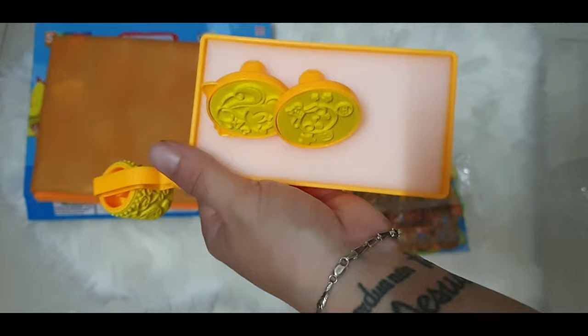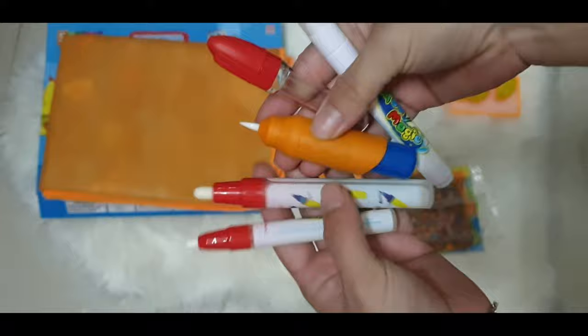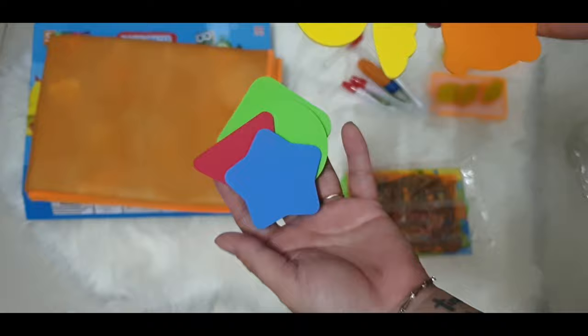We have this stamp pad that comes with three stamps and a roller paint. We also have these magic pens where you can put water in. There are also some foam figures and shapes that you can use for tracing.